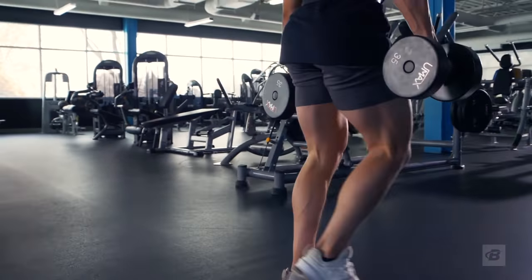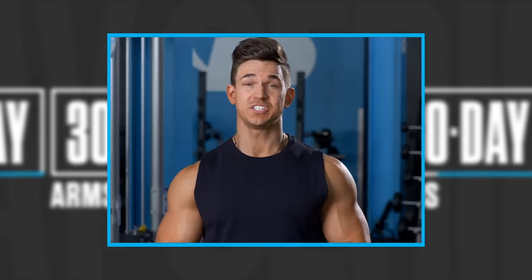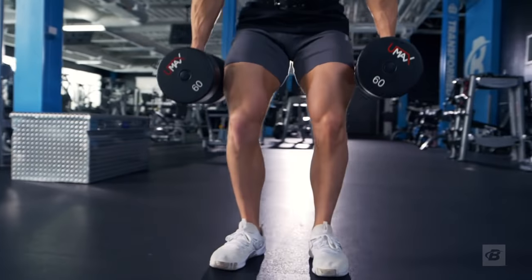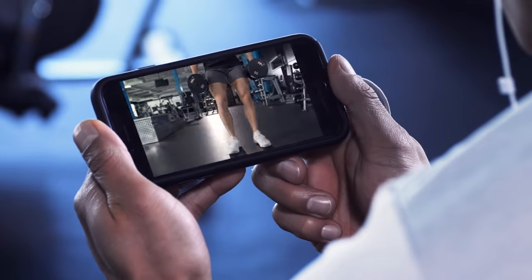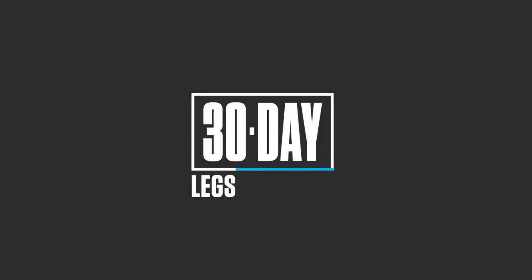Once you finish up your 30-day leg program, you can give your legs a chance to recover by switching to one of my other 30-day programs. This is serious training to build some serious legs. If you're ready to get started, watch the day one video. 30-day legs, exclusively on Bodybuilding.com.